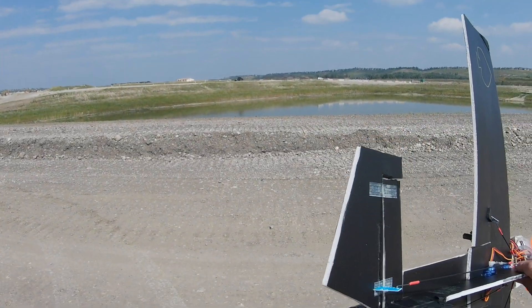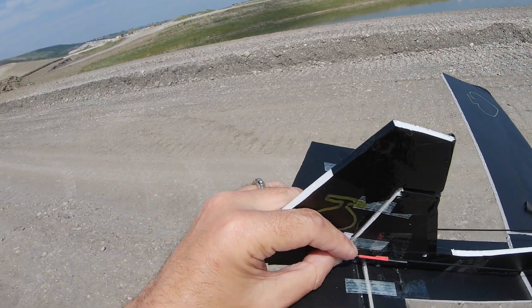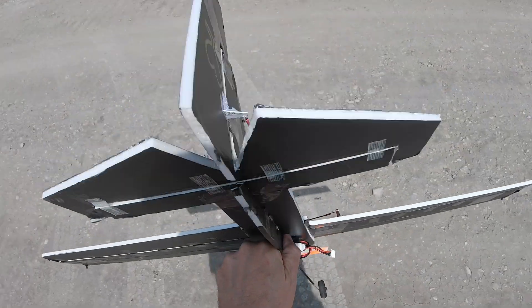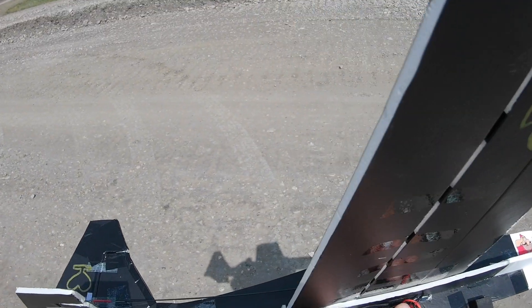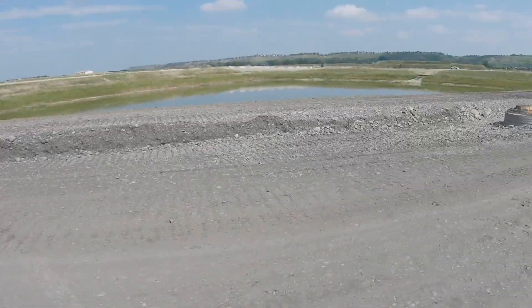I'm just showing you all my defects. The rudder's working — I put a little something on there because I didn't have any tape or glue. How come it's not turning into good? There should be lots. Moving the CG back. All right, I said I wasn't going to, but I'm gonna fly it again.